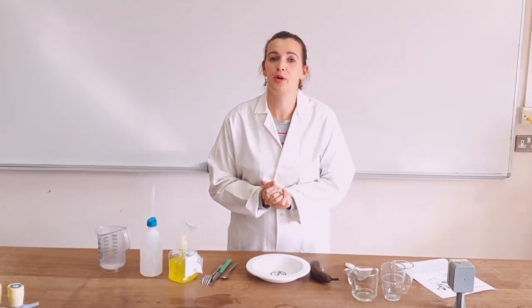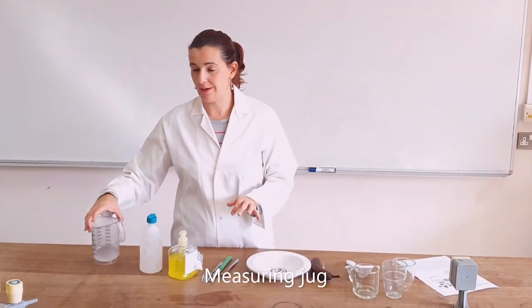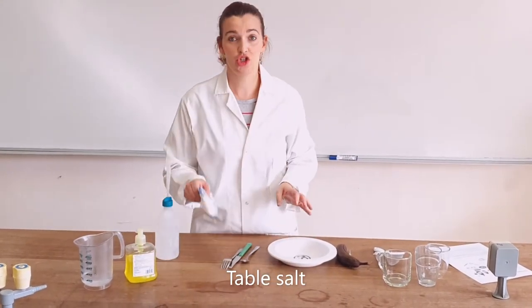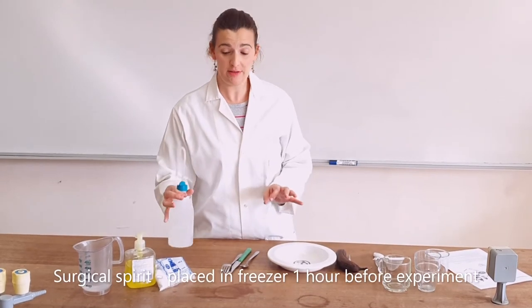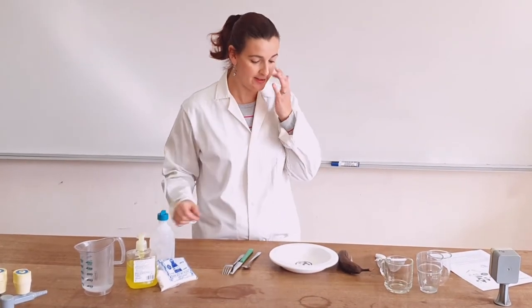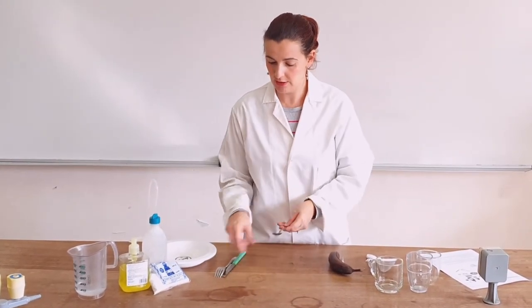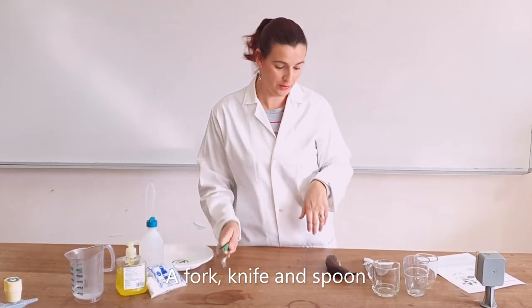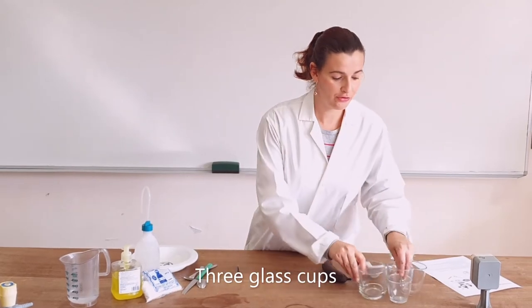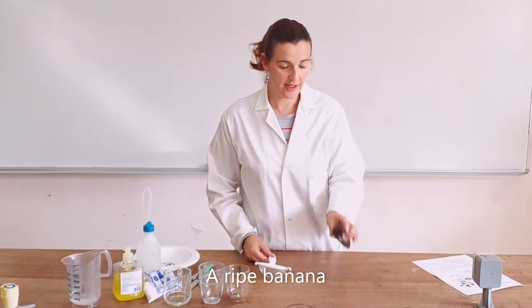We are going to extract DNA from a banana. For this experiment you need: a measuring jug, washing up liquid, salt, surgical spirit (which you need to place in the freezer at least one hour before), a bowl to squash the banana in, a fork, knife and spoon, tweezers, three glossy cups, a small sieve, and a ripe banana.